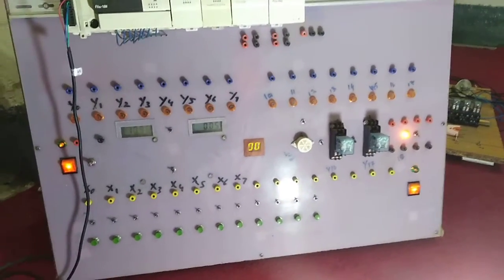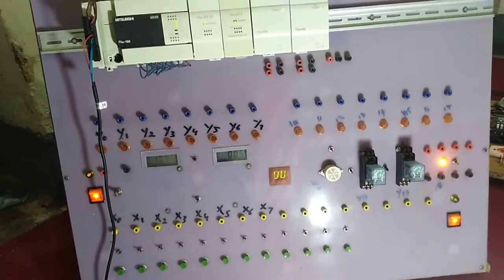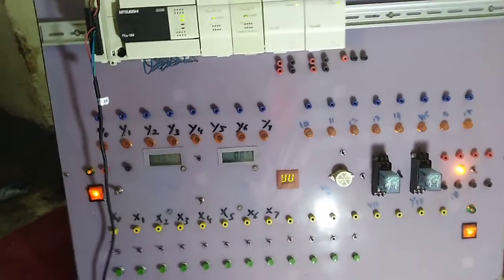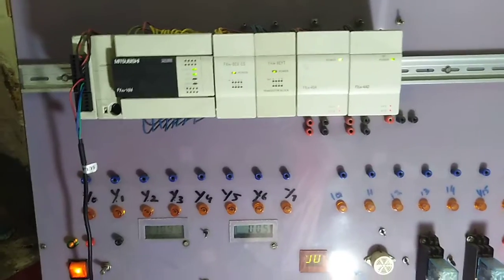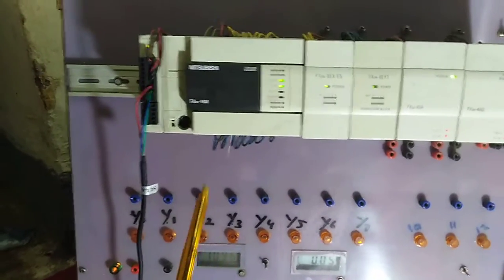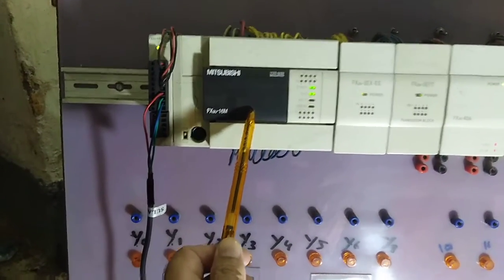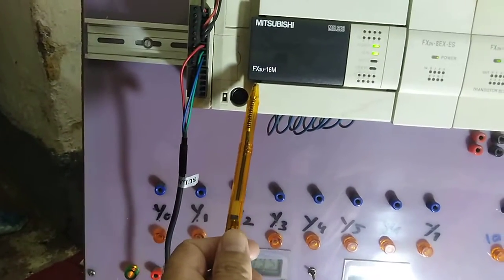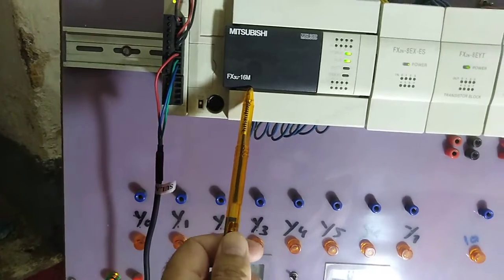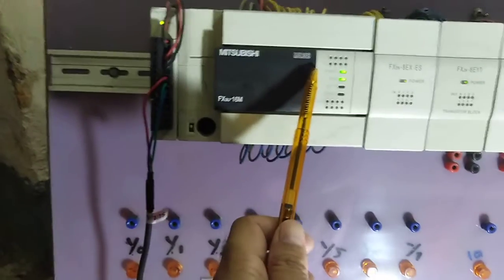Bismillahirrahmanirrahim, Assalamu Alaikum. This is my Mitsubishi PLC trainer. I will introduce the different parts of this trainer. First, you can see this is my PLC — this model is FX3U-C16M — and you can see that this is its input side.